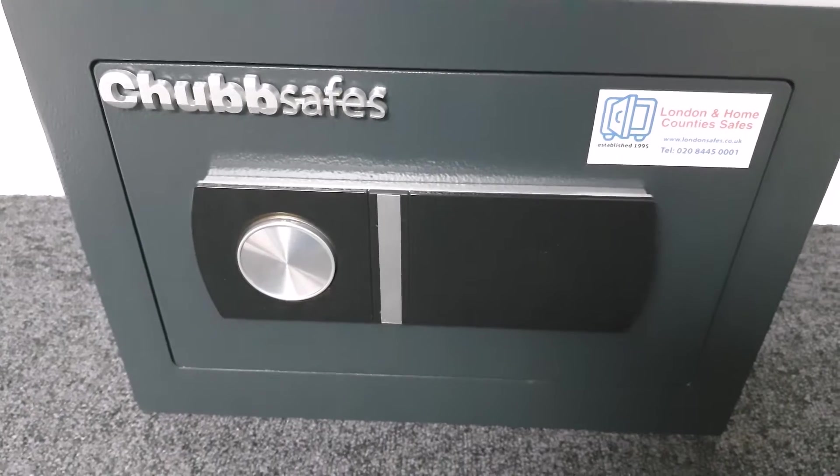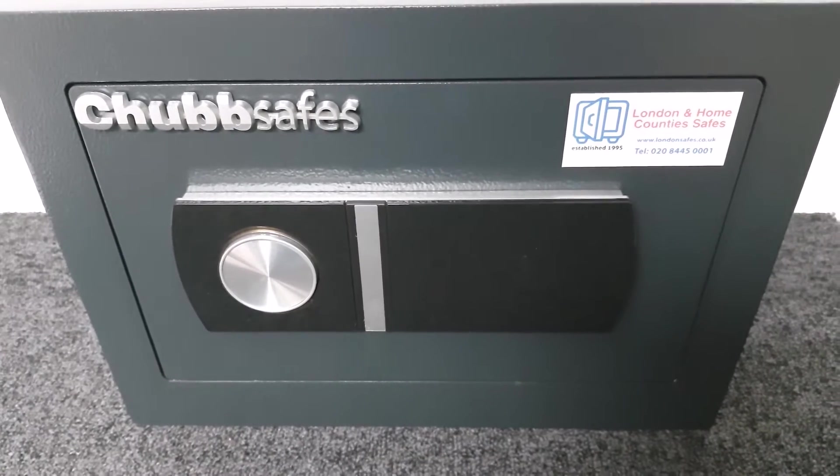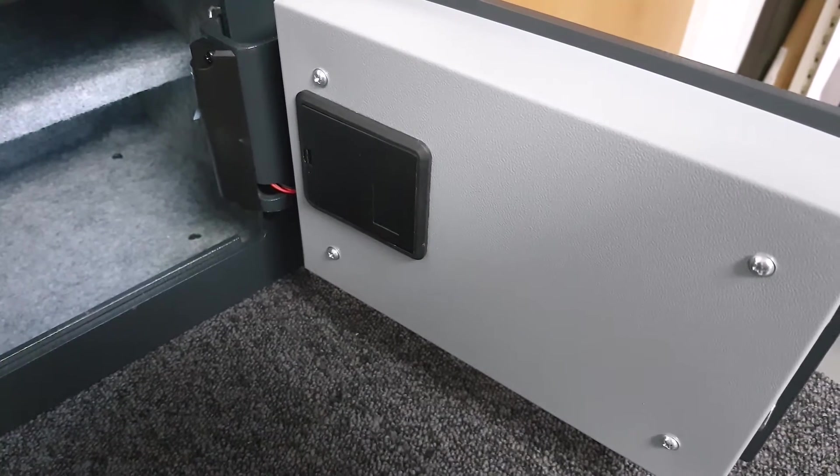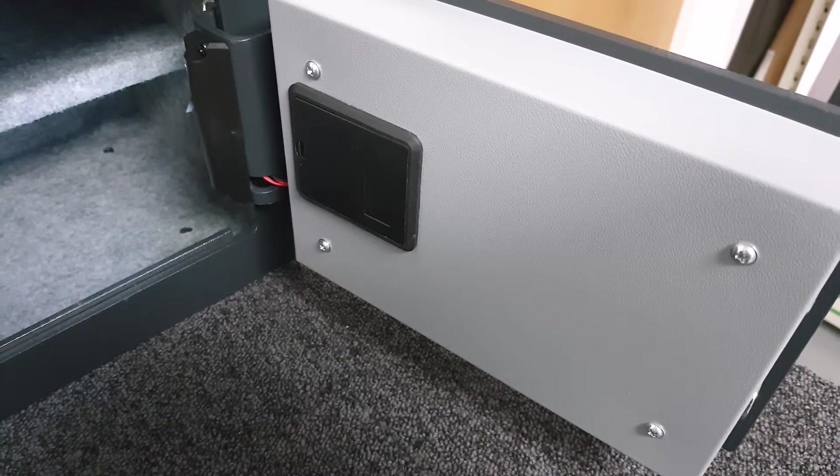There are no emergency keys with this particular range of safe, so you are entirely reliant upon the electronics that the people at Chubb Safes have decided to build into this unit.